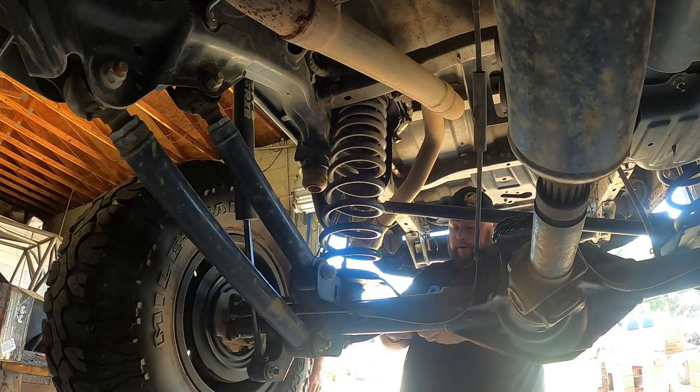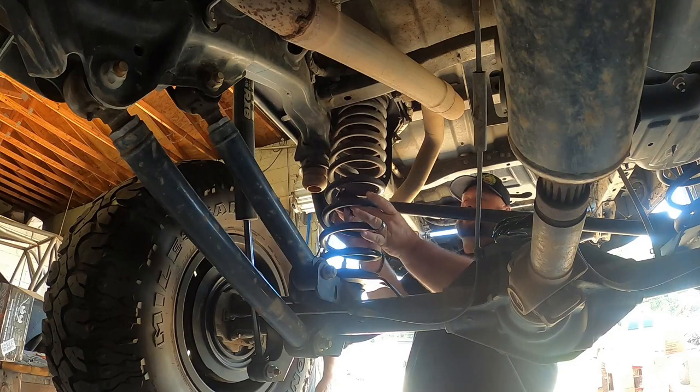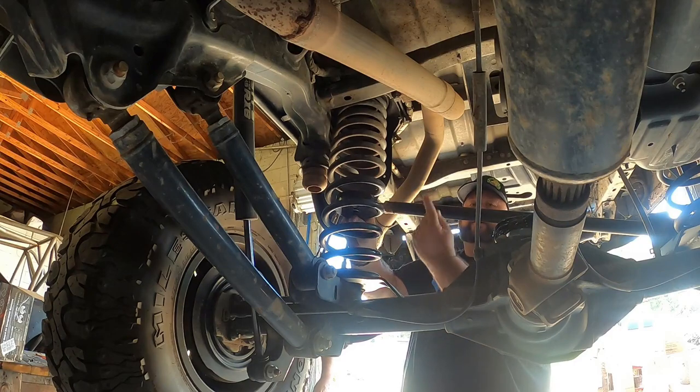The first thing they want you to do is put these rings in here and get them all the way up. Very important — the lip goes up.